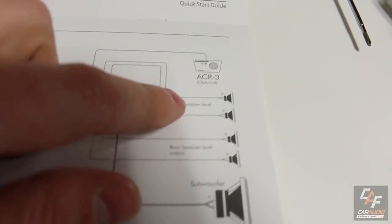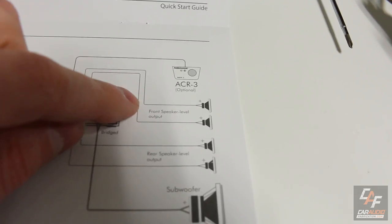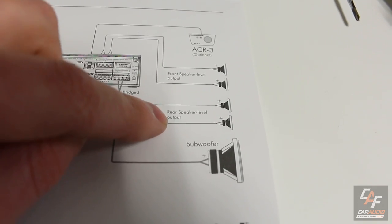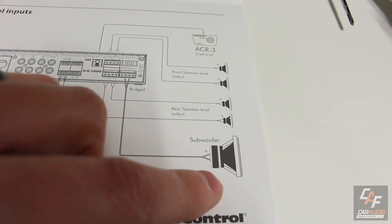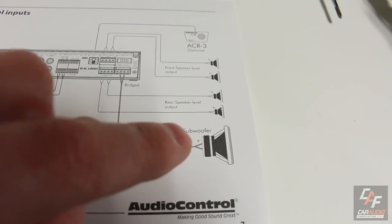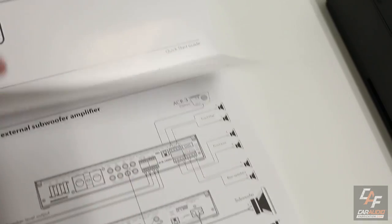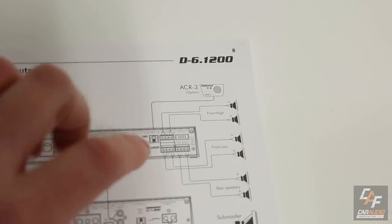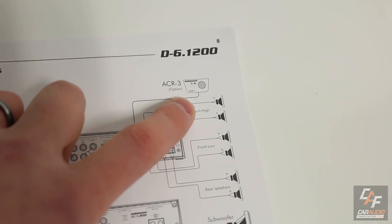In this 6-channel option, they're actually treating it like a 5-channel amplifier. They have the front left and right speakers, the rear left and right speakers, and there's so much power in this amplifier that you'd have no trouble running a 400 watts RMS subwoofer on that 5th and 6th channel.